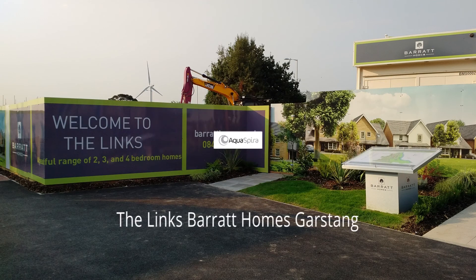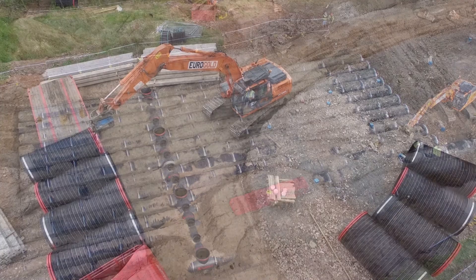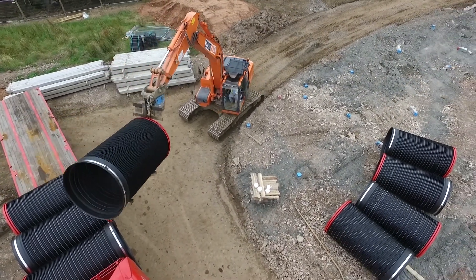The Lynx is a new Barrett Homes development of 130 homes in Garstang. The stormwater storage design for the project included a robust 14-port steel manifold and almost 1,100 metres of 1,500 millimetre diameter Aquaspira CSR pipe.